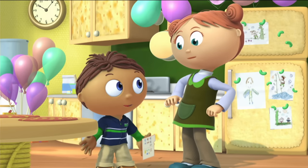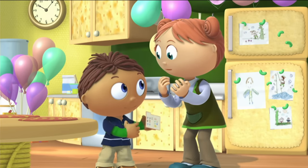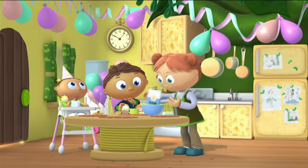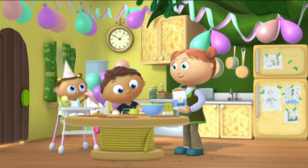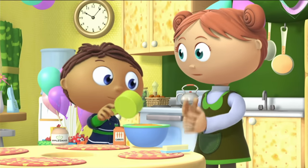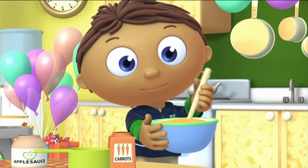First, we get the ingredients. See? Then we measure and mix them in a bowl. Like this.